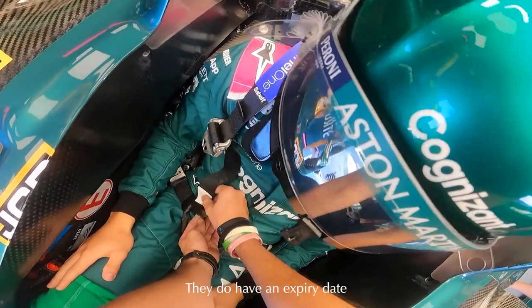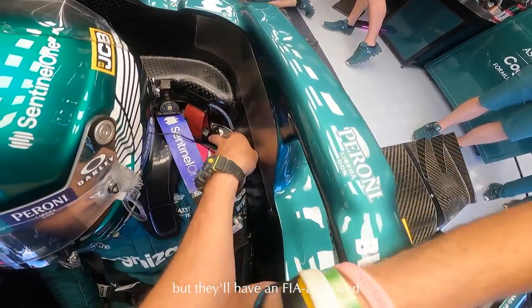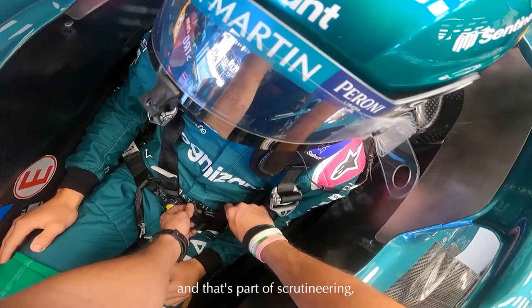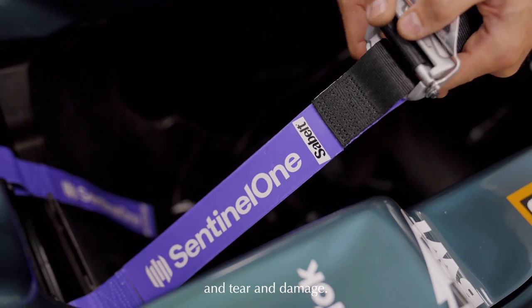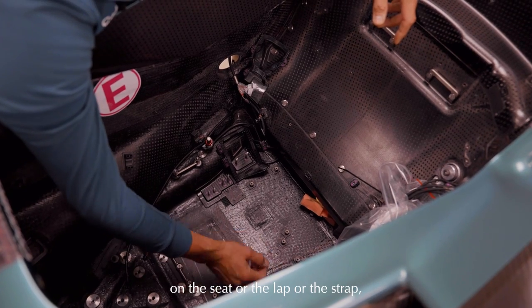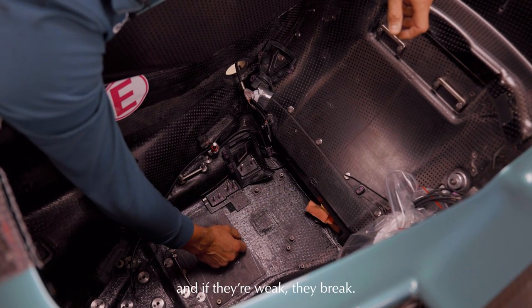The belts do have an expiry date - it's different with every manufacturer - but they'll have an FIA-approved homologation label on them with an expiry date. That's part of the scrutiny process, so they get checked to make sure they're still in date, and they also get inspected for wear and tear and damage. The most important thing when checking the belts is making sure they don't fret on the seat or the strap, because just like car seat belts, if they fret they're weakened, and if they're weak they can break.